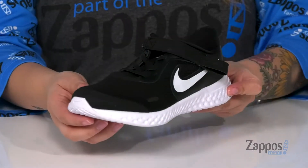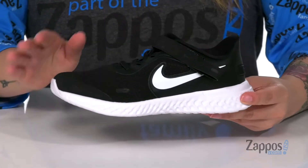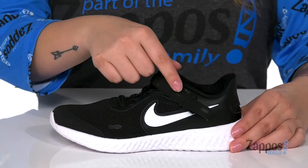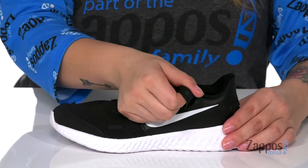Hey y'all, it's Katarina from Zappos.com and this is the Fly-Ease Revolution 5 by Nike Kids. These shoes are the Nike Adaptive Style. They have a mesh upper with synthetic overlays. There is a lace-free Fly-Ease closure system that's connected to a hook and loop strap.